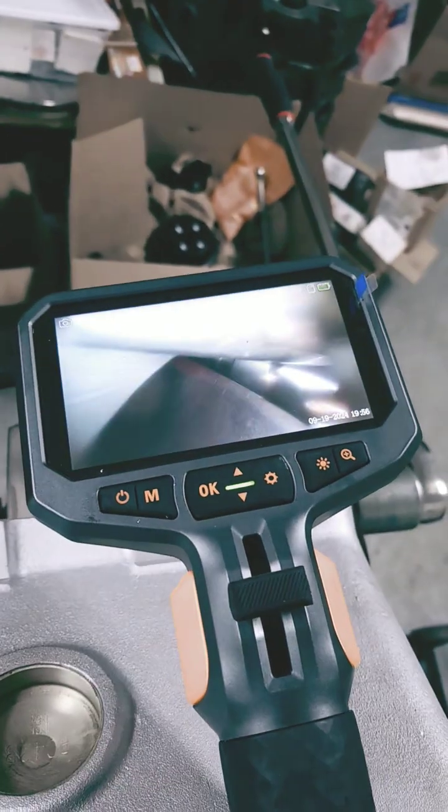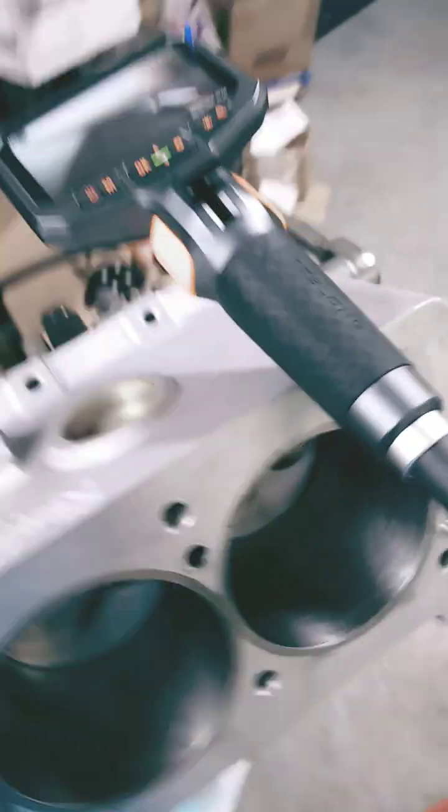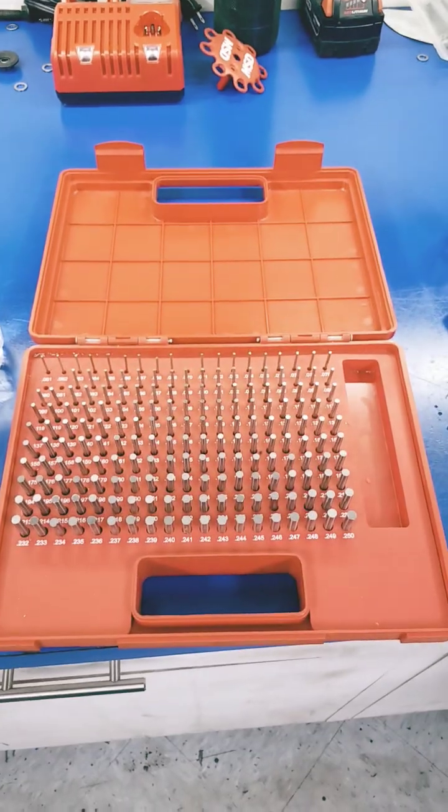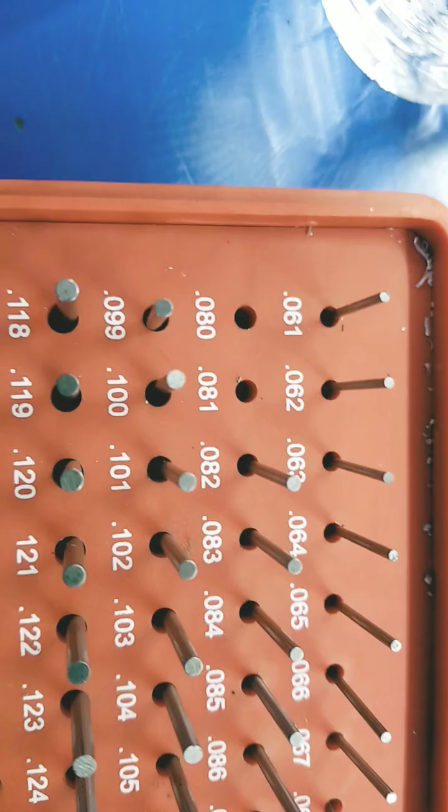You could also put clay on the cam and do it that way too. We don't necessarily do it that way simply because we want to see it. This is the pin gauge set we use, and right now we're using an 80 and 81 thou pin gauge.